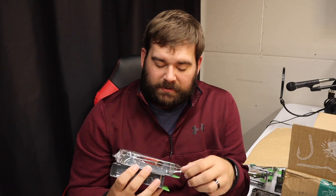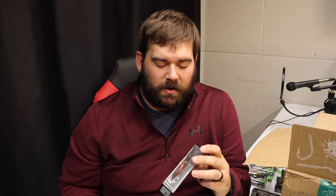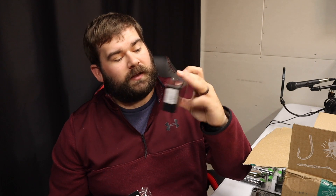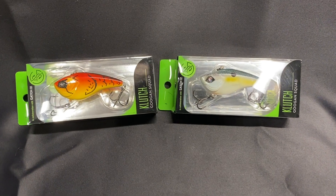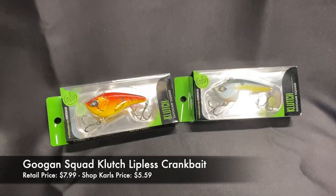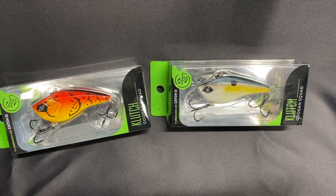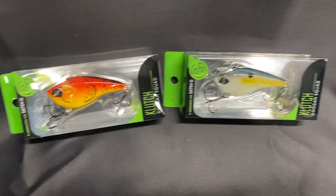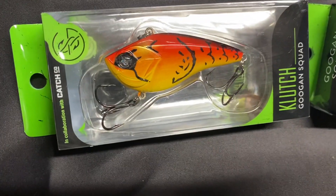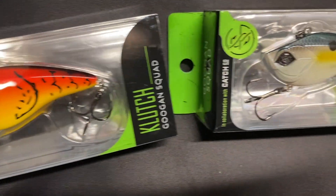The last one I picked up — and this one's been out for a little bit but I wanted to get it — is the Clutch, which is their lipless crankbait. I wanted to do some lipless crankbait fishing as we transition into fall and see if I can catch something on them. The Clutch is a sinking bait, so I'm not exactly sure of a specific dive depth, but I'm excited to try it.